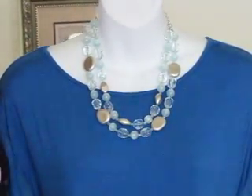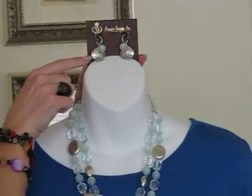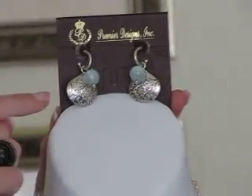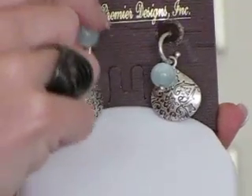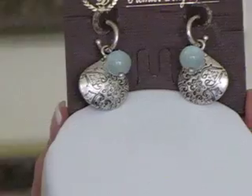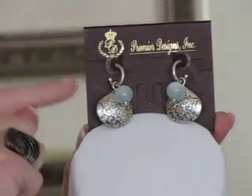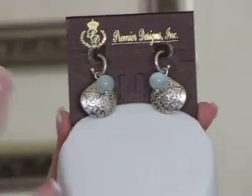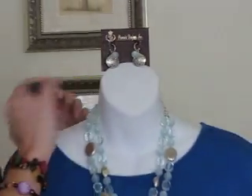The matching earrings have a little blue bead plus the part that matches the enhancer. You can change your earrings as well — slide the blue bead off so you have just the part matching the enhancer, and those are also reversible to match the other side. You can also take both pieces off and have a small pair of silver hoops. Lots of options within your earrings.